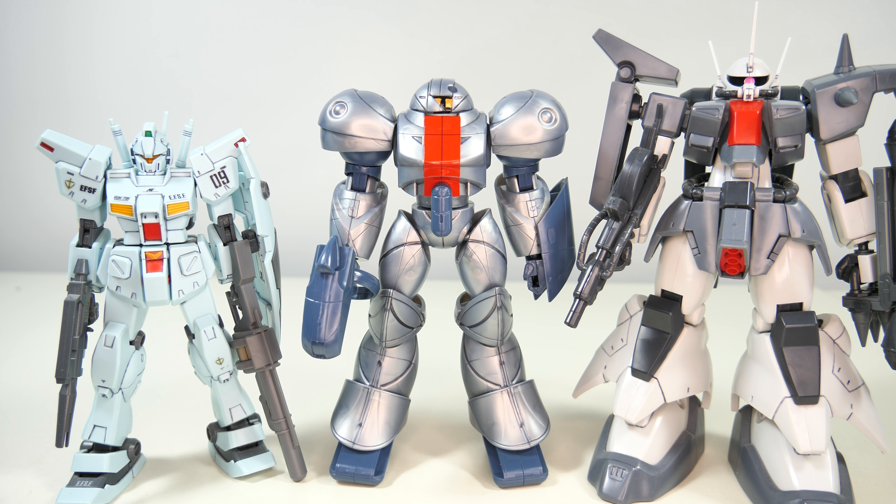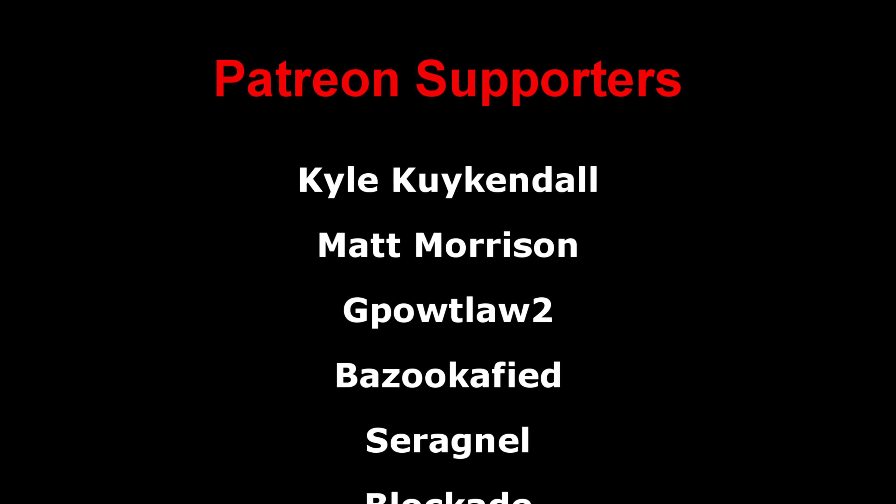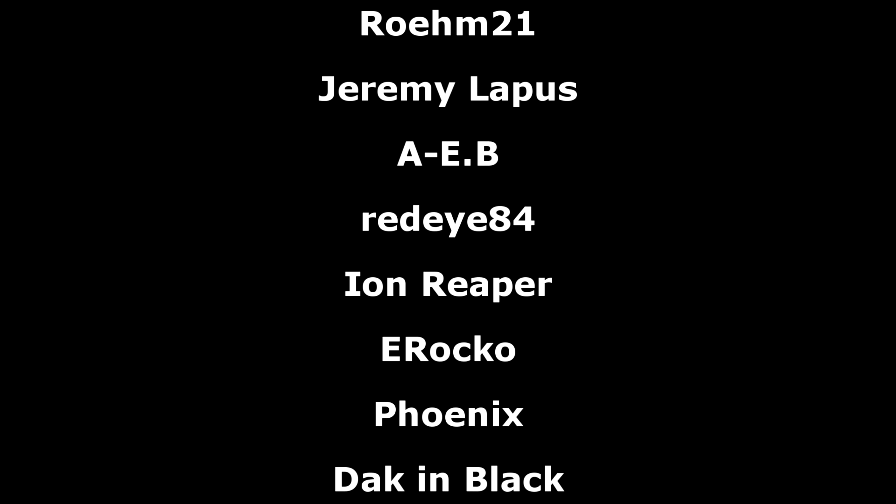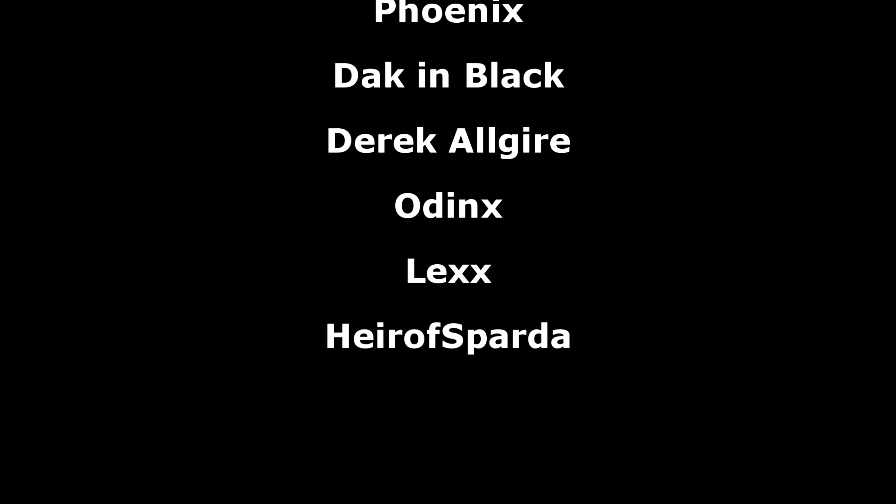But anyways, that's all for this review. As always, a big thank you to the Patreon supporters. I hope everyone watching has a great day, and I'll see you all next time.